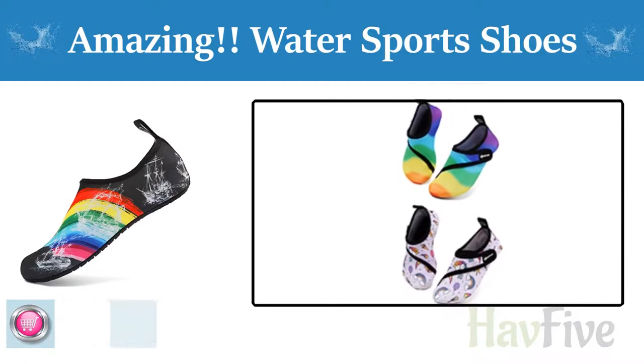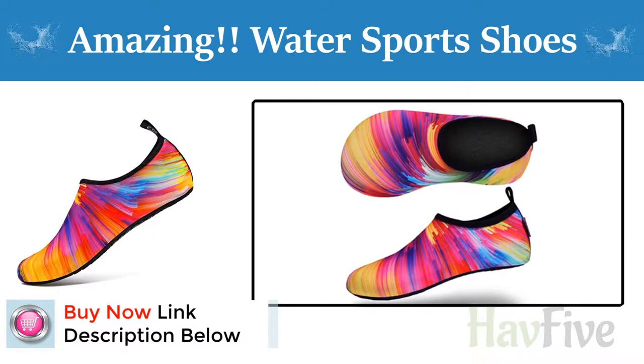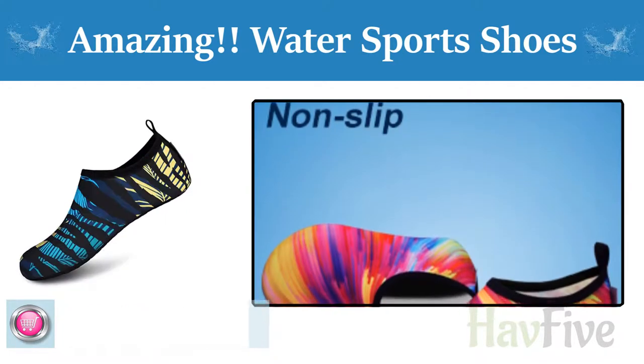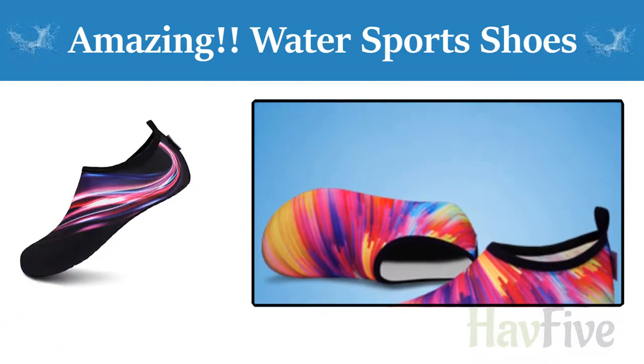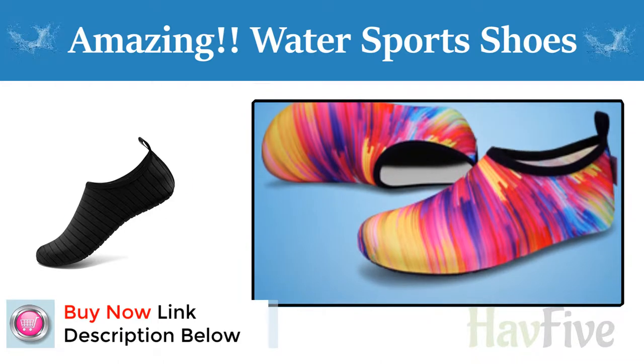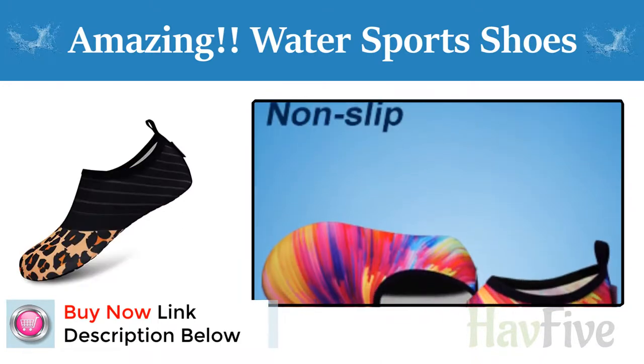Recommended 4: Occasions — yoga training, beach, swimming, pool, weight training, wakeboarding, sailing, boating, kayaking, windsurfing, cycling, jogging, walking, fishing, beach volleyball, gardening, lawn, car washing and driving, and family outings.